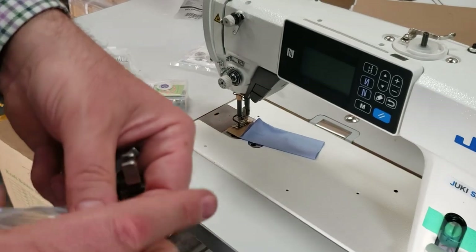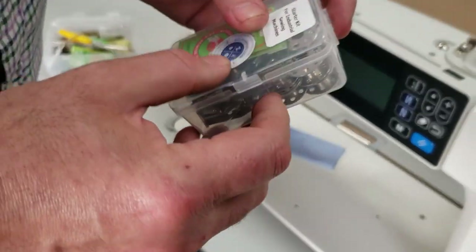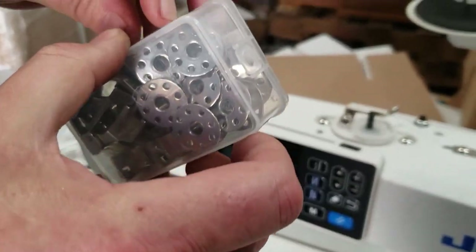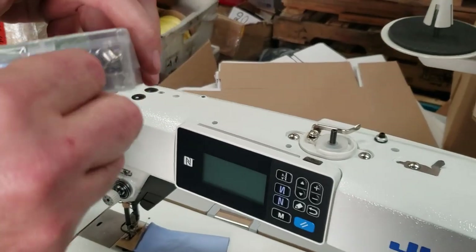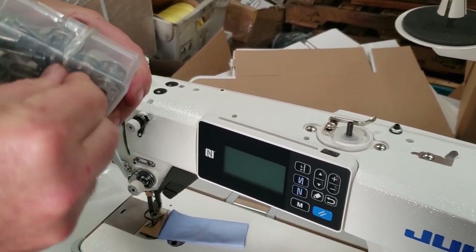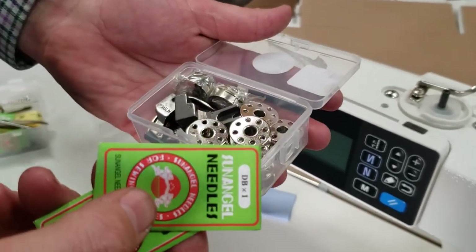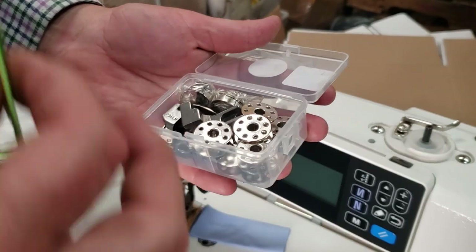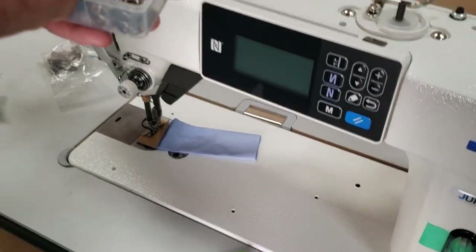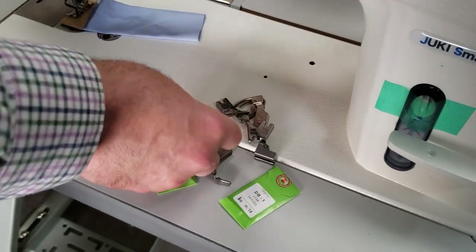We also have a different kit — a standard kit that a lot of people buy. I've shown this many times but people still call and ask what's inside, so I'll tell you. Inside the standard kit — which you can use for any industrial single-needle sewing machine — you get two packs of needles (110 and 114), the same five feet I just introduced, two bobbin cases, and ten bobbins, all in a portable case.